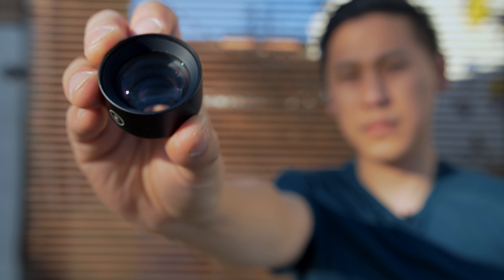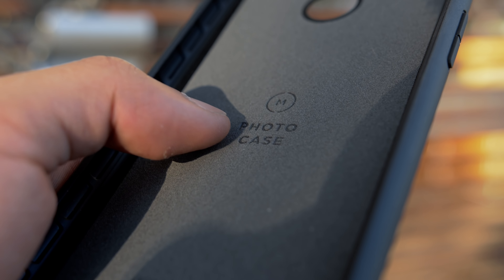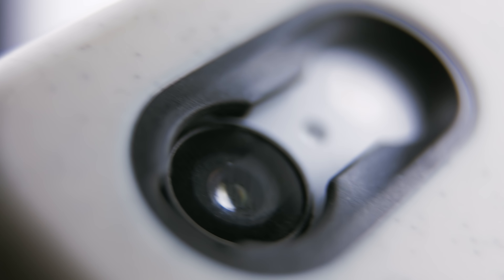Thanks so much to Moment for sending these out to me. If you want to get your hands on any of their cases or their lenses, their links are in the description as well. I hope you enjoyed coming alongside Hannah and I as we figure out this whole photoshoot thing. If you enjoyed this, please share and subscribe and hit that bell icon to be notified of when I post a new video. As always, thank you for watching. This is Tech Today. Until next time.